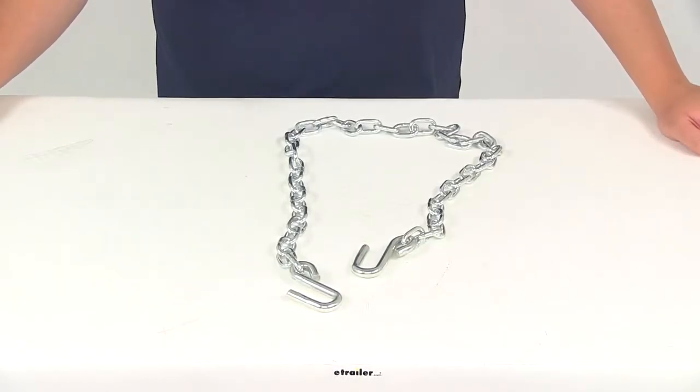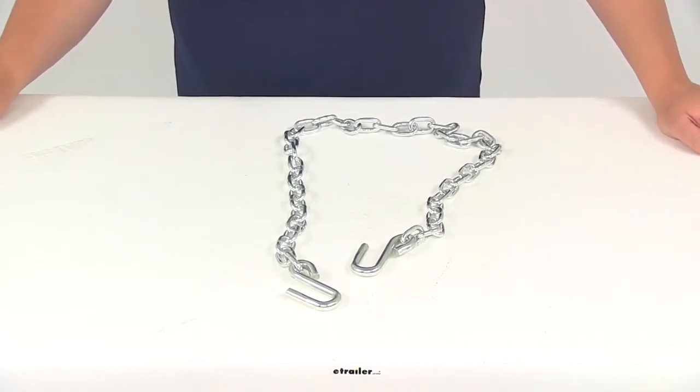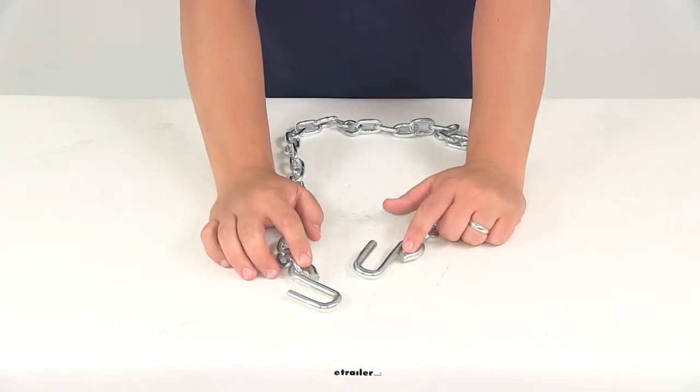Today we're going to be taking a look at part number C80011. This is the Curt safety chain with the S hooks located on each end of the chain.